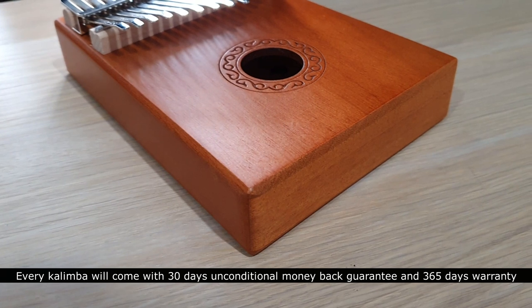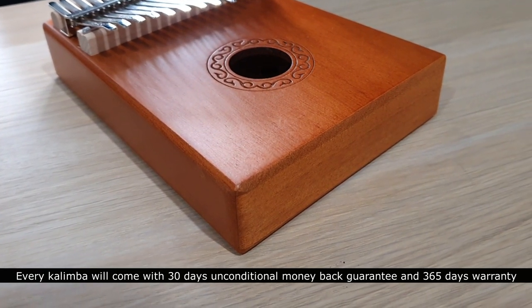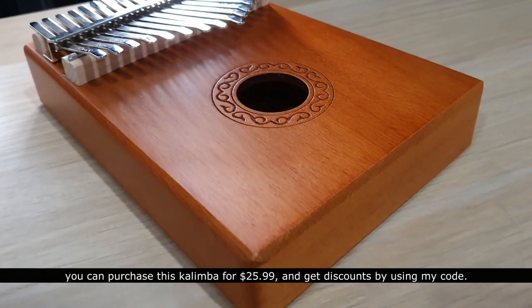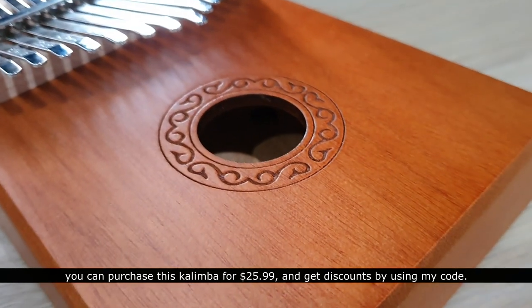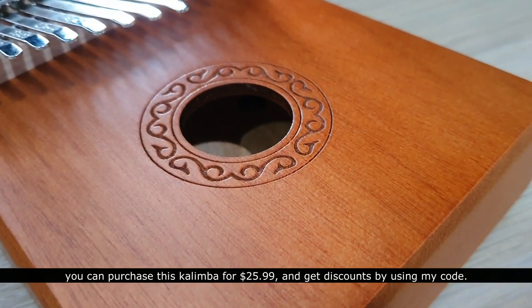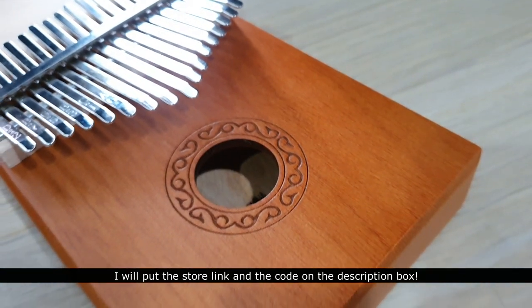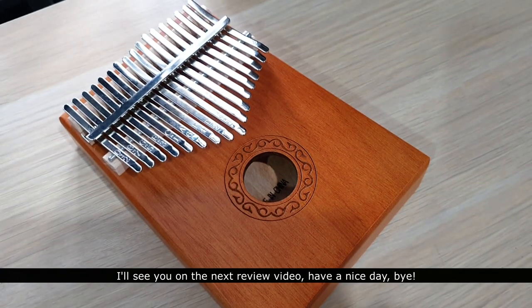Every kalimba comes with a 30-day unconditional money-back guarantee and a 365-day warranty. You can purchase this kalimba for $25.99 and get discounts by using my code — I will put the store link and the code in the description box. I'll see you in the next review video. Have a nice day, bye!